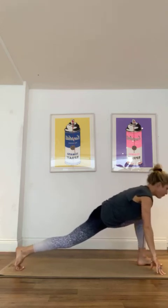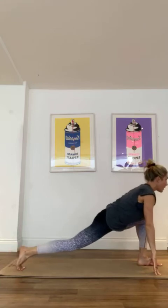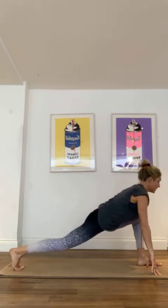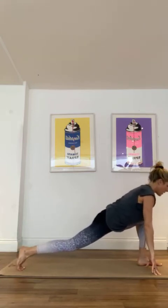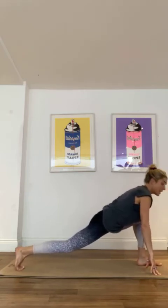Right foot forward, left foot back, just coming forwards and backwards, trying to come up onto those fingertips so your torso is nice and straight, nice and upright, leaning forward, enjoying that stretch.